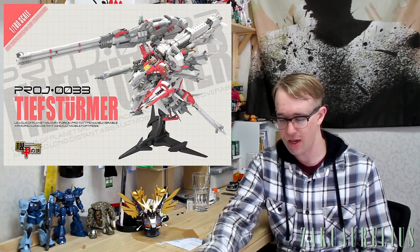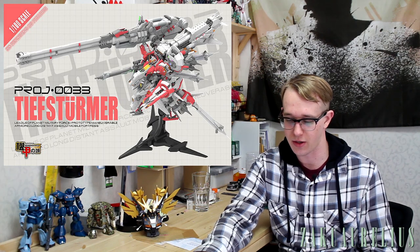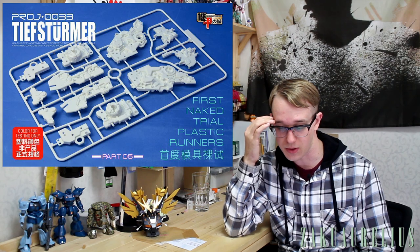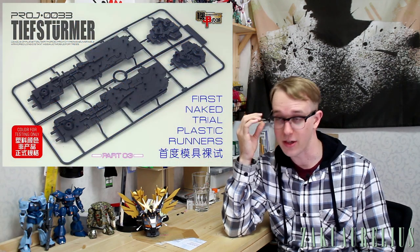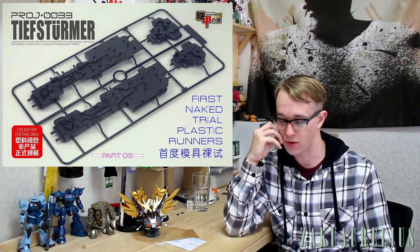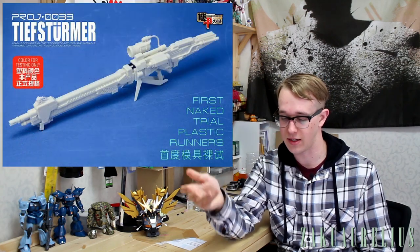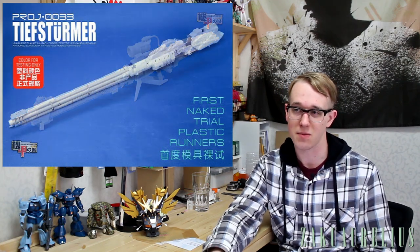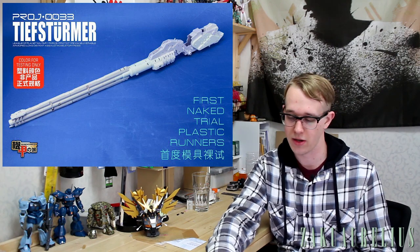Now I want to do a quick update on the Mechanicore 1/100-scale Tiefsturmer. They've gone into doing some trial runs of some of the runners and parts, and we got some new images of that. It's a very huge and expensive kit, but I'm very much looking forward to it. They've shown a schedule with a tentative release date around the end of December, though I'm expecting it might be pushed back to January. Getting it around Christmas would be a really nice gift.